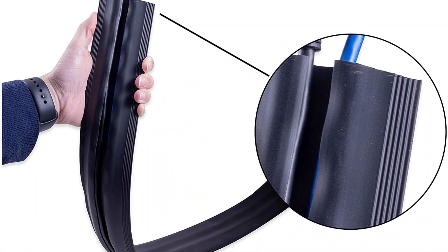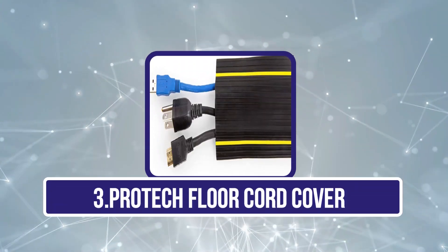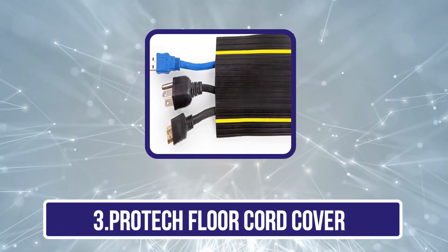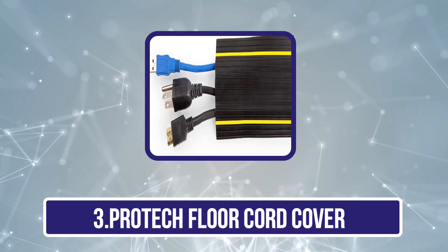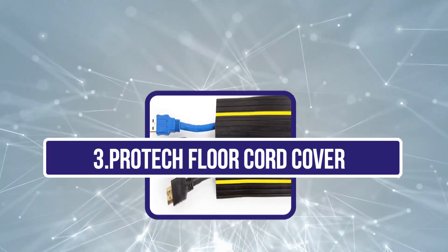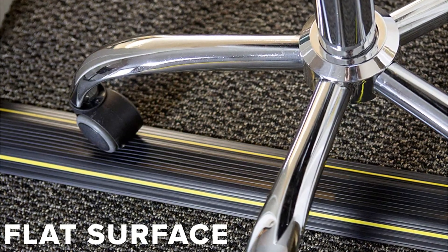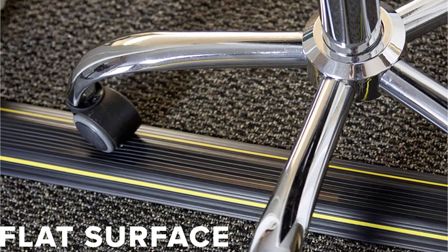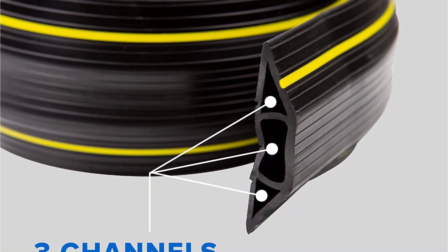Unfortunately, being an affordable option, it lacks any kind of manufacturer warranty. Our third product is the ProTech Floor Cord Cover. Apart from its tech products and connecting cables, ProTech also offers floor cord covers which can be a great accessory for their own electronics and tech products. While there might be many long floor cord covers out there, not all of them are wide enough — which is exactly what the ProTech Floor Cord Cover offers to the user.